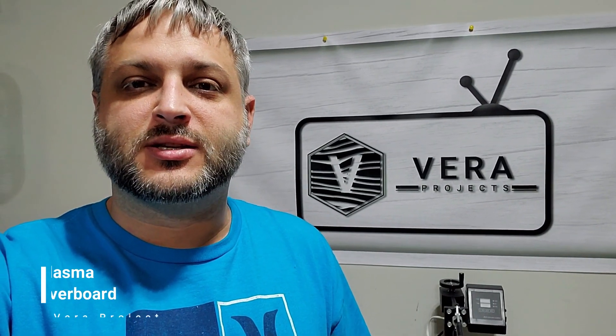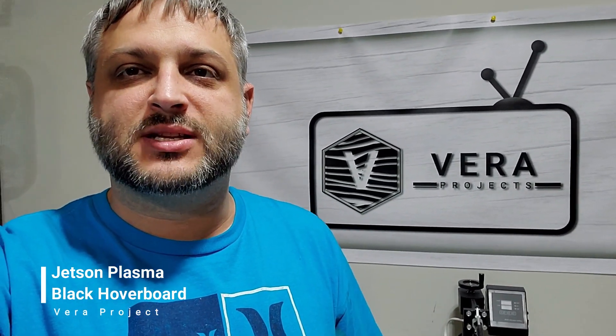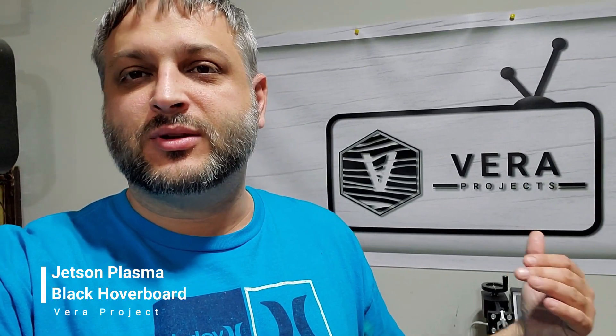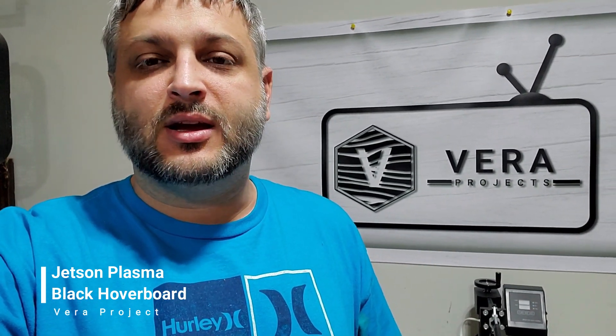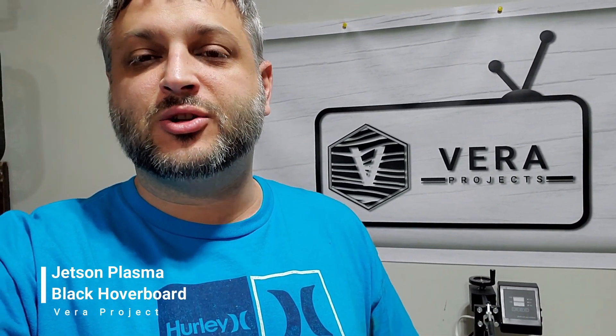Welcome back to the Vera Projects. I went to Walmart today and got myself one of those Jetson Plasma black hoverboards. It was a pretty good price — about $148. The great thing about it: they go 10 miles an hour, they have a 10-mile range on the battery, and it can handle up to 220 pounds, which is perfect for me.